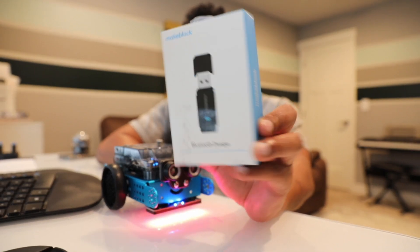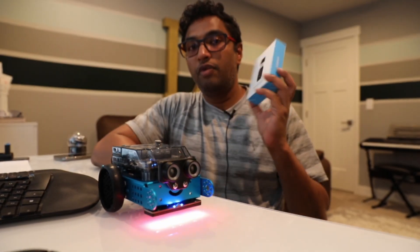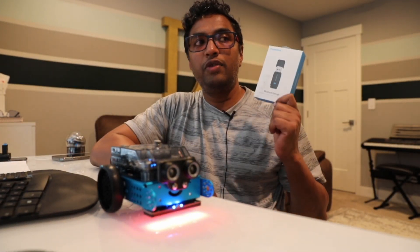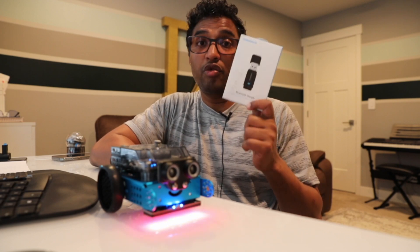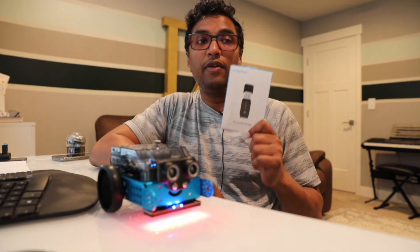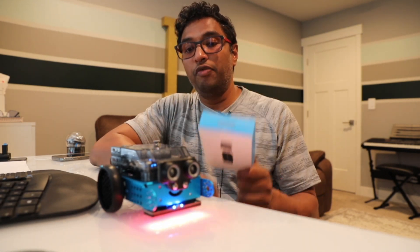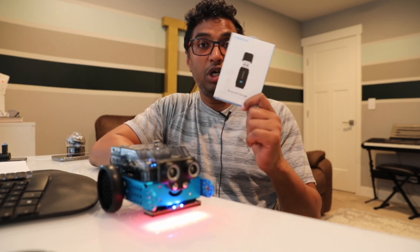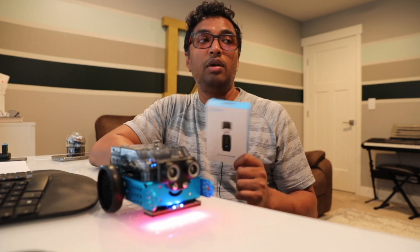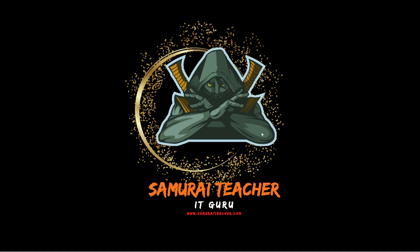So today I'm going to test the dongle connection — how to connect the mBoard Neo with the dongle. I'm trying to see if I can connect and update the firmware. I don't think we can do it, but I'm going to try and see. If it doesn't work, I'm going to use the USB-C cable to connect and update the firmware, and then after that test the USB dongle connection.